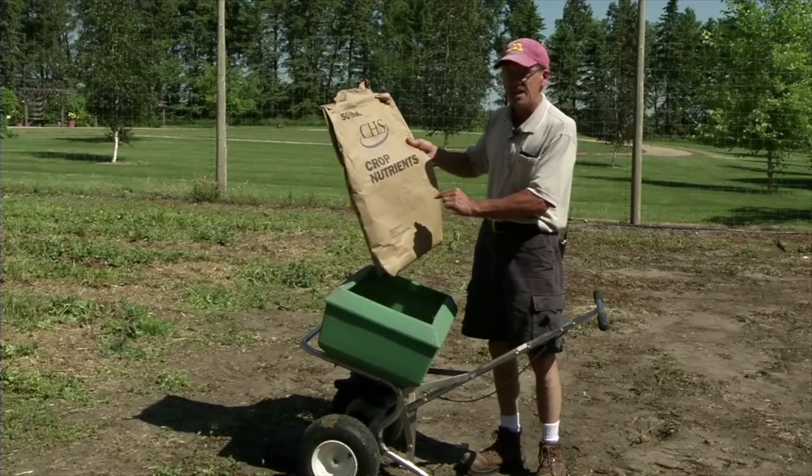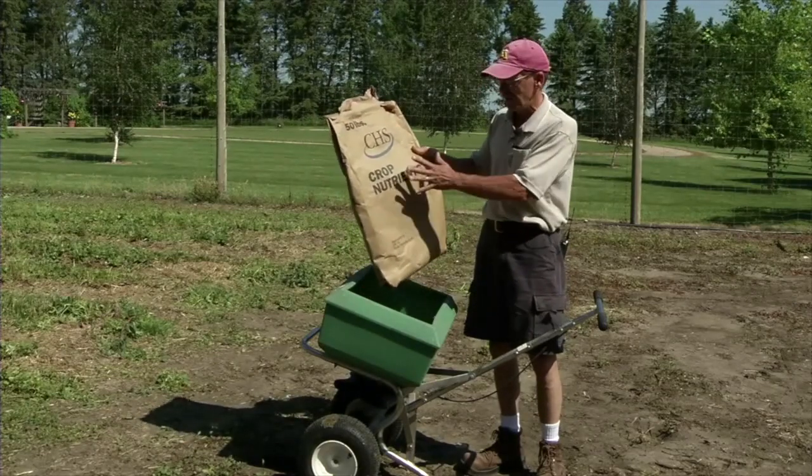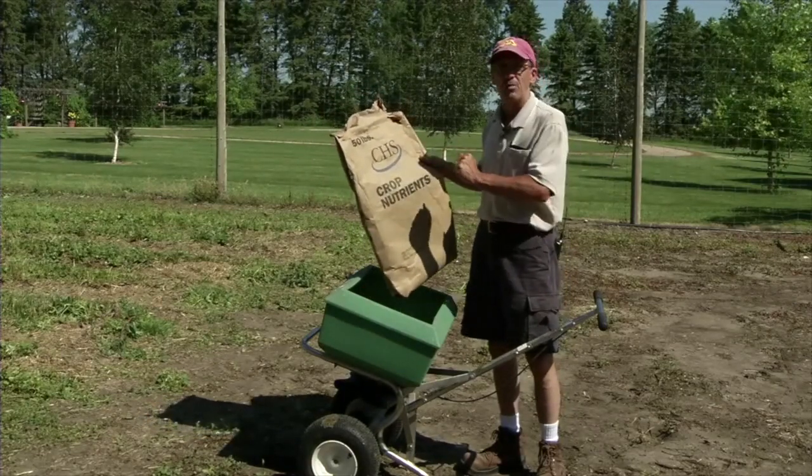So we're applying 19-19-20 of crop nutrients to our strawberry patch.